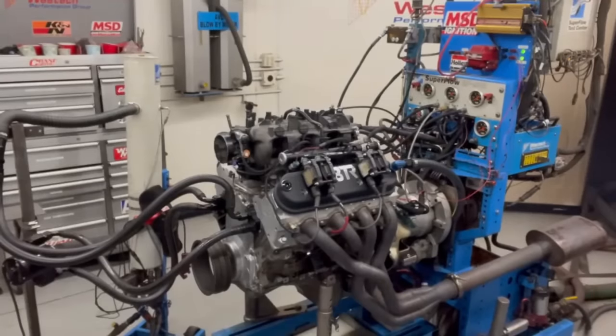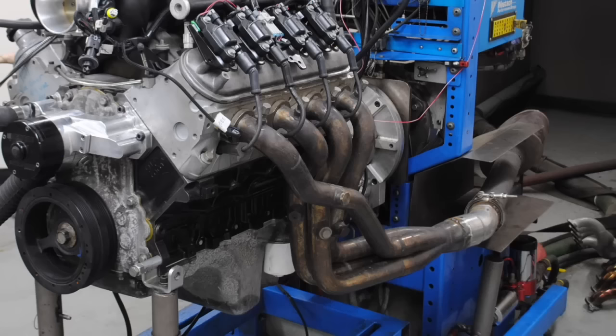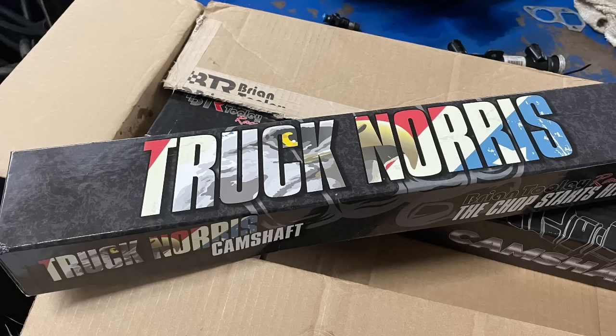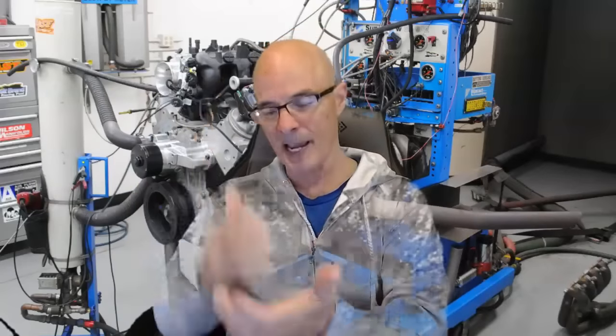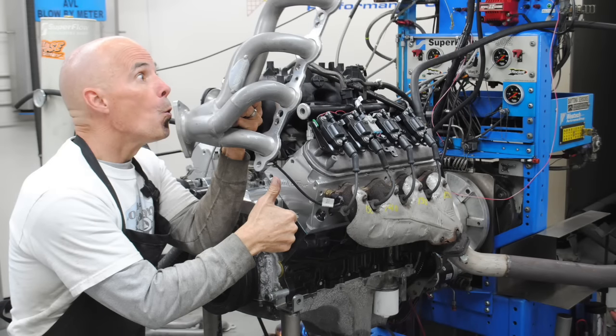We're going to show you what the modifications do and how much power they make. We'll look at shorty headers, long tube headers, an intake manifold swap, naturally aspirated camshafts, and then finish it all up with heads, cam, and intake manifold on our NA combinations. Let's check it out.